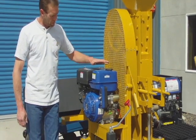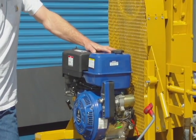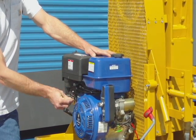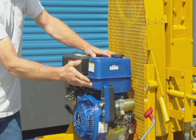The Mark 6 Rock Hawk comes standard with your electric start 13 horsepower motor. Standard features include the choke, fuel off and on, your throttle system, and your electric start.